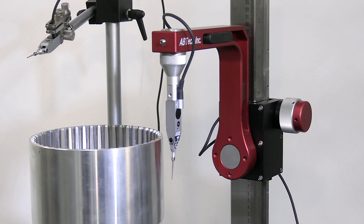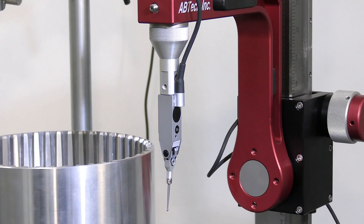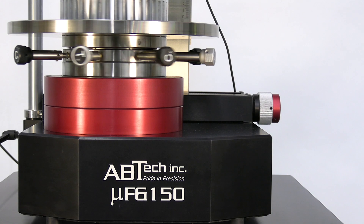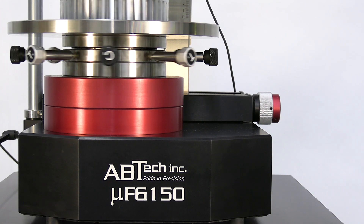Avtec's Microform gauges come standard with a high output articulating gauge arm. This allows for quick access between surfaces. At the core of every Microform gauge is an Avtec air bearing. This ensures superior performance, reliability, repeatability and accuracy.